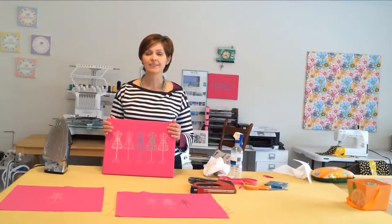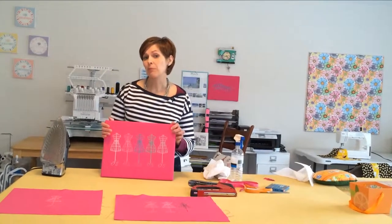That's it — you did it! Next time we'll be turning something special into framed artwork. Make sure you subscribe here or on my blog so you don't miss the next video. And if you like this dress form design, you can find it in my shop — you'll find the links for that below. See you soon.